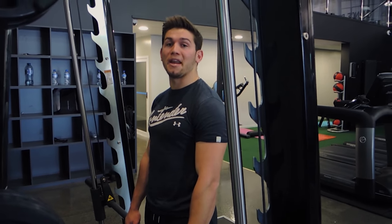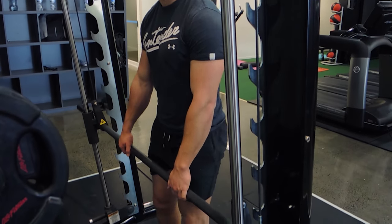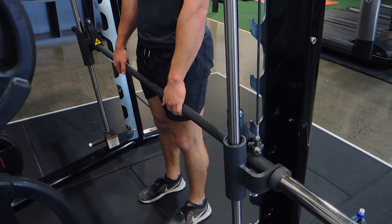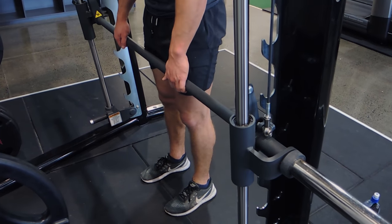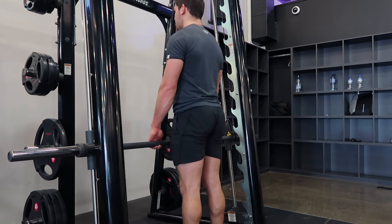These are Smith Machine Romanian Deadlifts. Stand nice and close to the Smith Machine, then move back about a couple of inches. Your feet are about shoulder-width apart, chest is up so your shoulders aren't caving in, and you hip hinge.